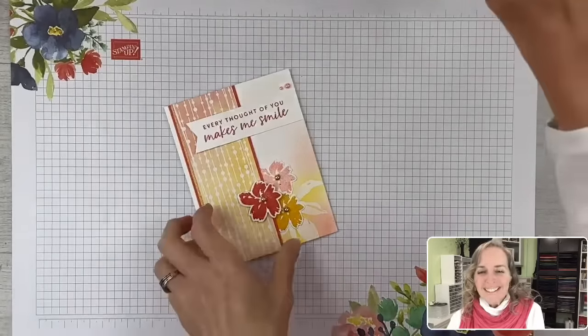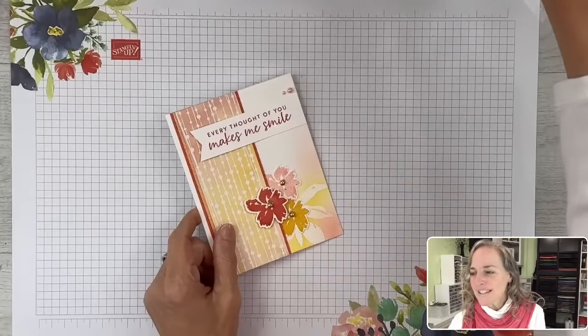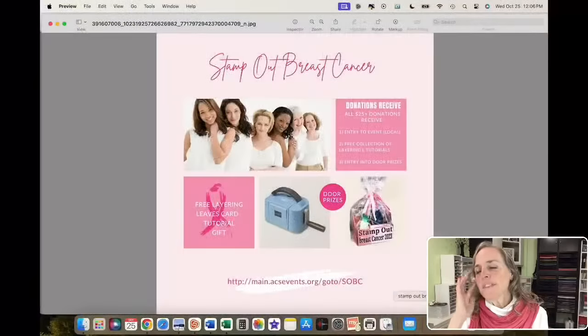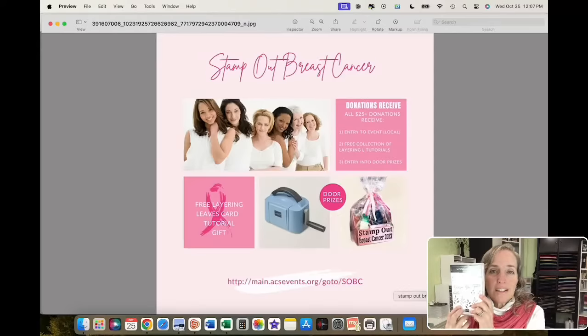We're going to do a prize drawing at the end. Before we go to my computer screen for card details, I want to show you a graphic that appears in my blog posts lately because I'm connected with a group of demonstrators who are raising funds for the American Cancer Society. It's a Stamp Out Breast Cancer event — I believe this is the 14th annual event. I got invited to participate because this year they are featuring the Layering Leaves stamp set, which is my million achievers stamp set.